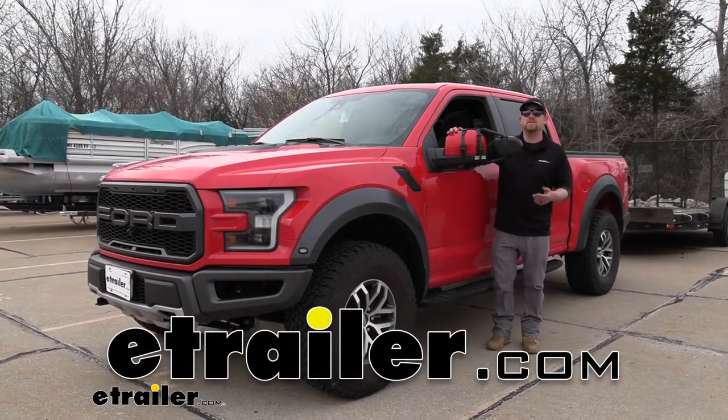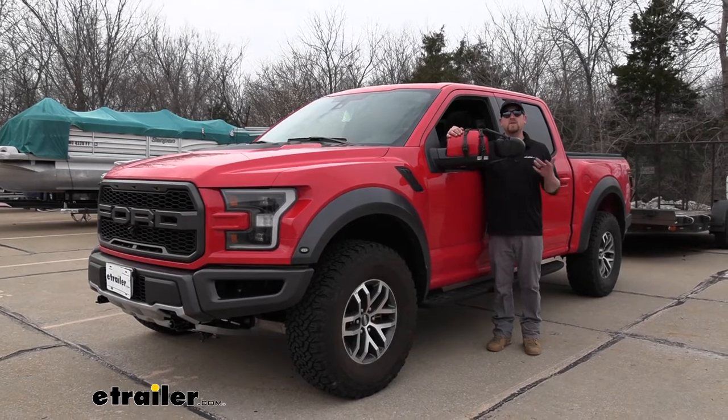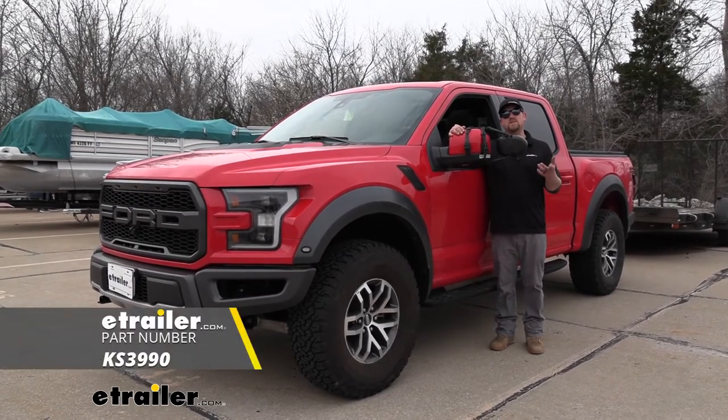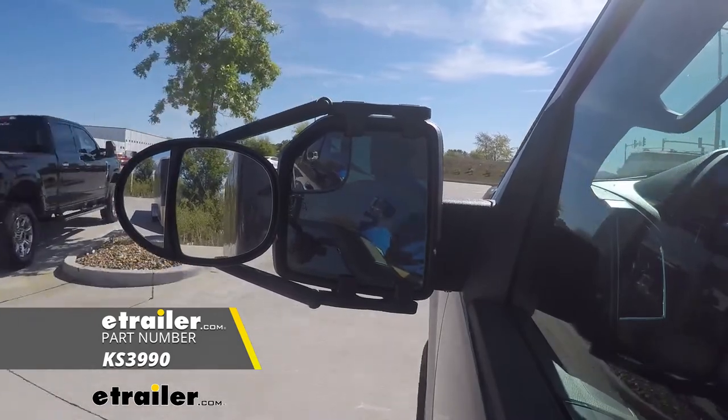Hey everybody, Ryan here at eTrailer. Today on our 2018 Ford F-150 Raptor, we're going to be taking a look at and showing you how to install the K-Source Dual Lens Universal Fit Towing Mirror.